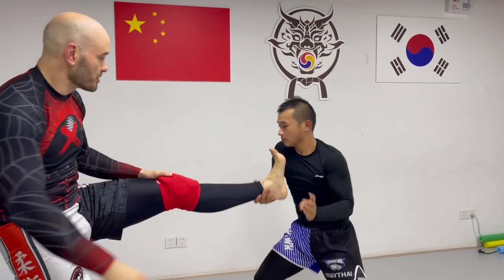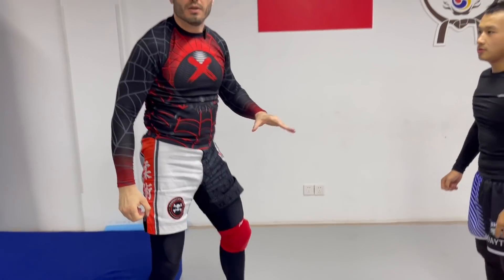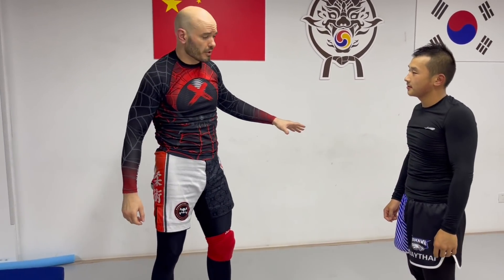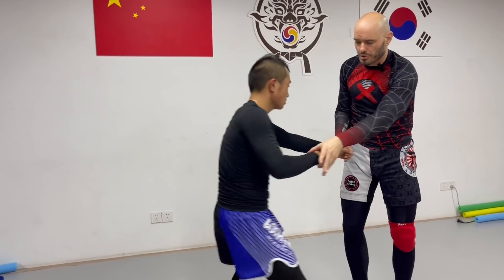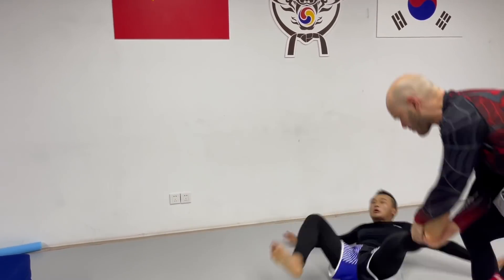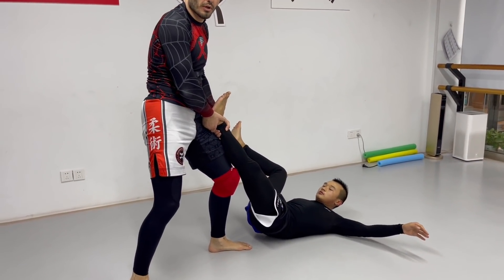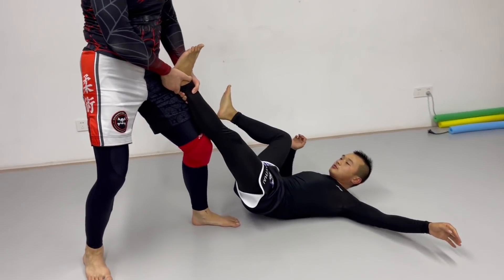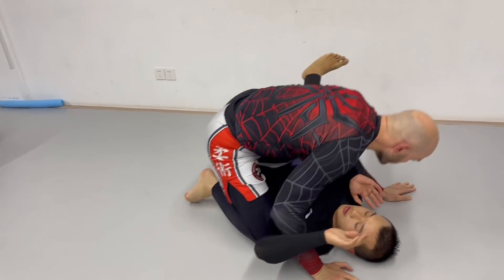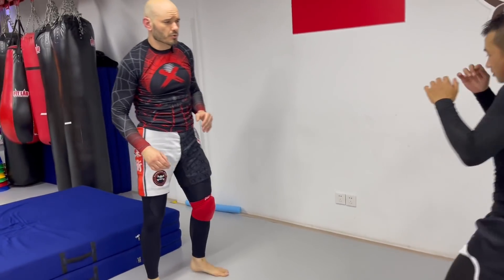He gets the single leg, I'm pushing, he's just lifting and marching forward. The reason I like the golf swing single so much is because it gives you control of the ankle if you hold on to it. And if I have control of this leg, guard passing gets a whole lot easier — it's one of my favorites for mixed martial arts.